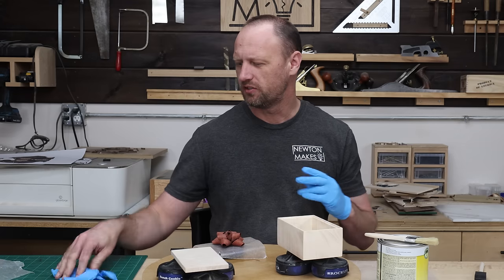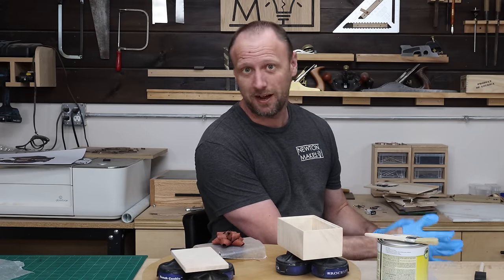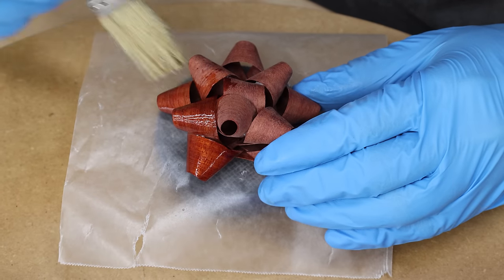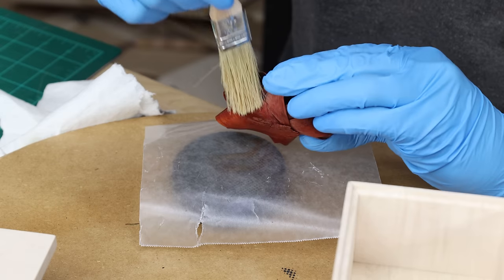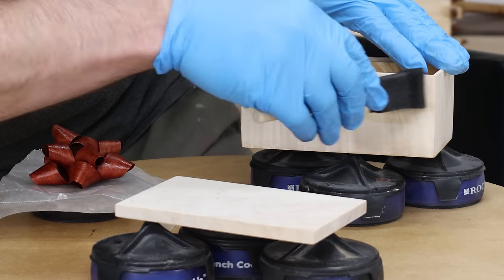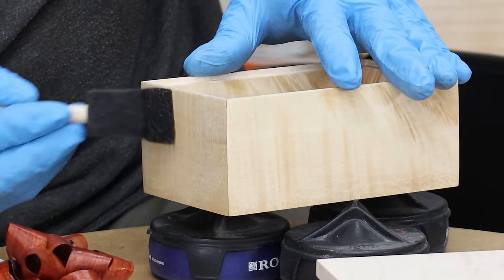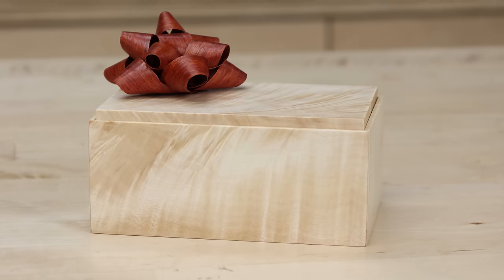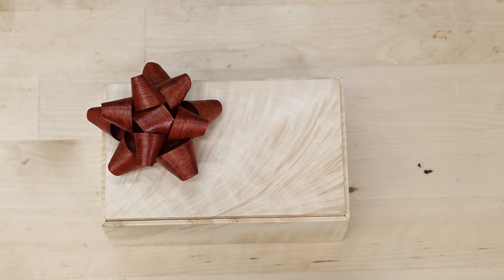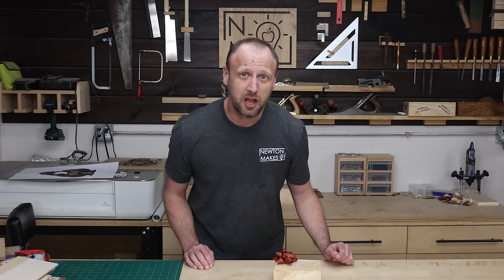I did a bunch of tests to figure out what type of finish I'd want. I had some extra loops, so I tried lacquer, I tried poly, I even tried applying some epoxy to see how that looked. They're all okay, but I think I'm going to go with shellac. Haven't used shellac in a long time — this should be fun. I am loving how this turned out. Even though the bloodwood was probably a little bit more difficult to work with than some of the other woods, it was the perfect choice. I love the contrast between that red and the figured maple. Hopefully you enjoyed the video, and 'til we meet again — get in your shop and build something awesome.